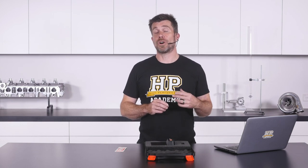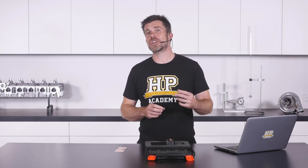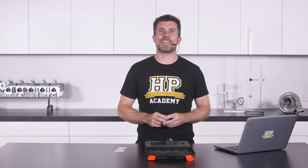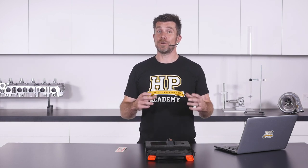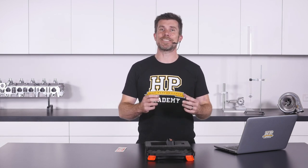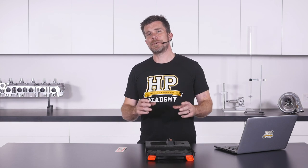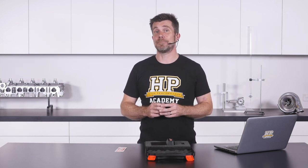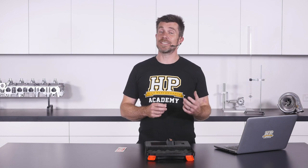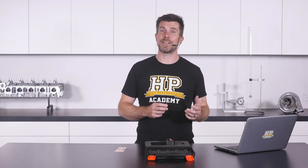The Motec M1 range works on what's referred to as a volumetric efficiency or VE based fuel model. This has become a bit of a catch cry in the aftermarket ECU tuning world, but when we get down to the nitty gritty it really isn't that complex. It simply means that the fuel table we tune isn't really a fuel table at all — it's actually a volumetric efficiency table, and we're simply telling the ECU how much air is entering the engine's cylinders at each point in the load and RPM table. If we do our job properly here it actually makes our tuning really easy. For example, once the engine is tuned we could swap to a different set of injectors and provided we enter the correct details for our new injectors, the engine will start, run, and provide the same air-fuel ratio as we had with the previous set of injectors.